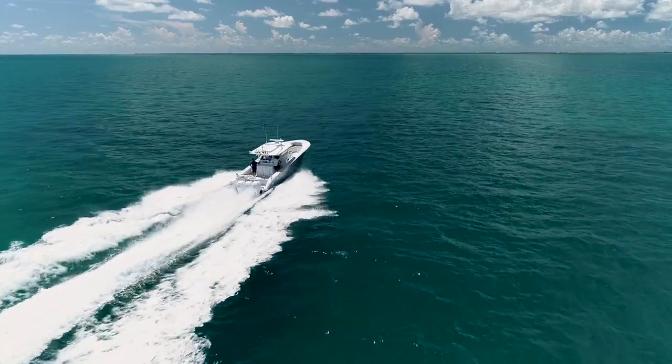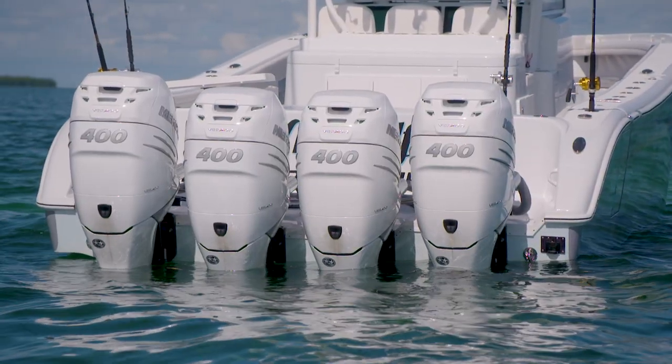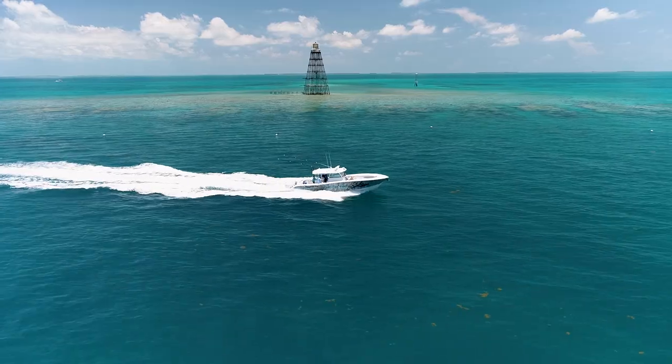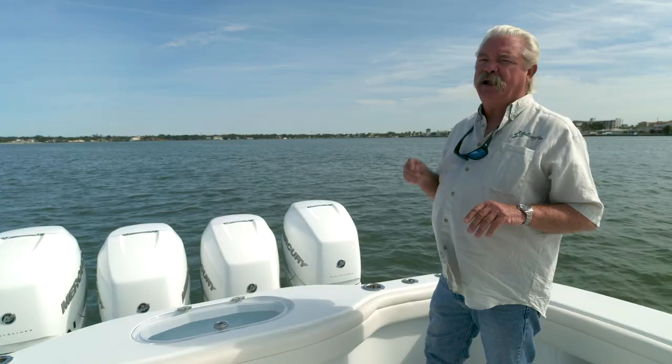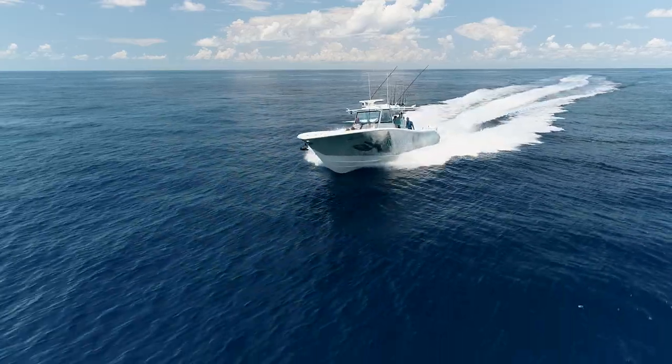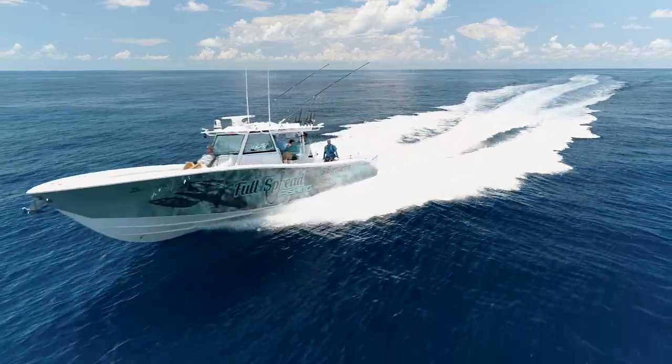You can power the 42 Offshore with triple or quad outboards of your choice, up to a total of 2,000 horsepower. Coupled with a 571-gallon fuel capacity and Yellowfin's proprietary stepped hull design, you get both speed and efficiency, along with outstanding range.